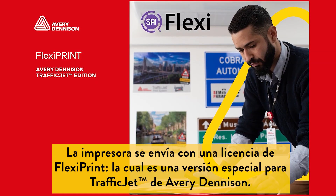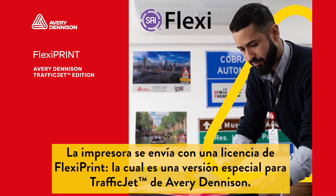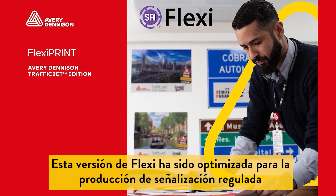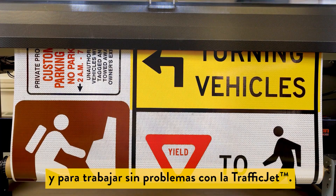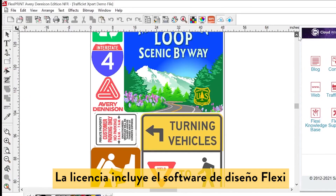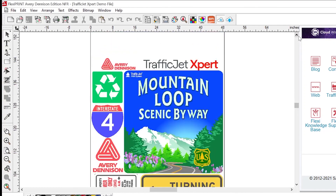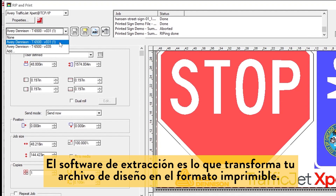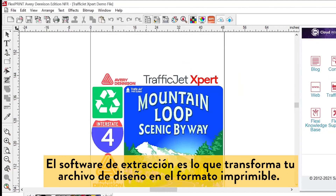The printer ships with a license for FlexiPrint Avery Dennison TrafficJet Edition. This version of Flexi has been optimized for the production of regulated signage and to work seamlessly with the TrafficJet. The license comes with the Flexi design software and the RIP software, which transforms your design file into its printable format.